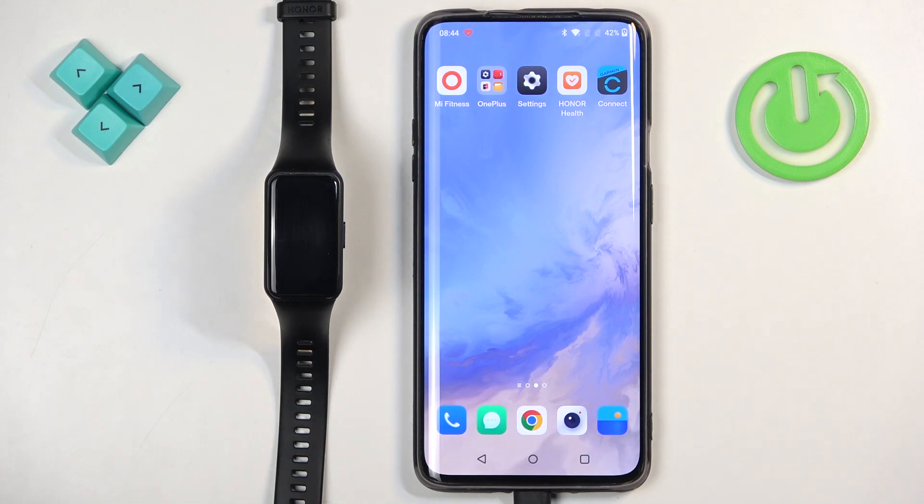Welcome! In front of me I have Honor Band 7 and I'm going to show you how to set an image as a watch face on this smartband, or basically how to set a custom watch face.